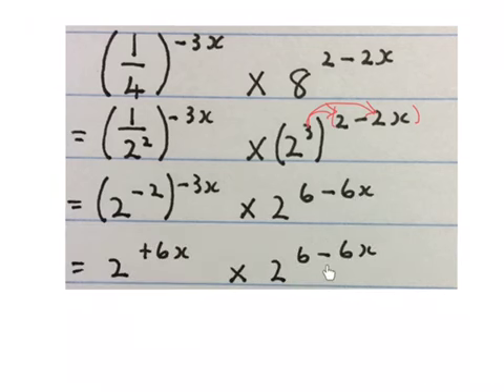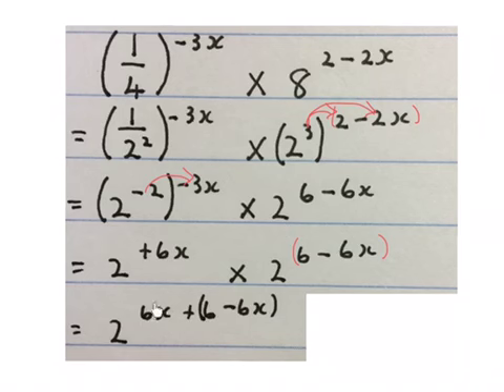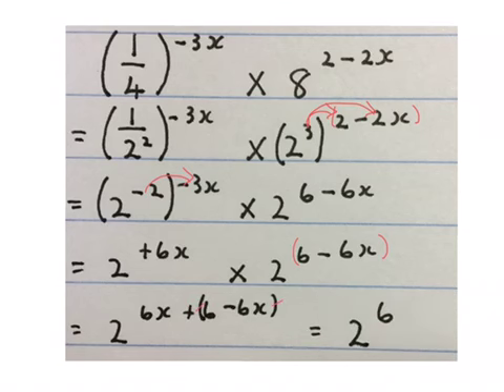I times the minus 2 with minus 3x and that gives me 2 to the power of plus 6x. Because I am multiplying and my bases are the same, I can add my exponents. So I get 2 to the power of 6x, plus 6 minus 6x, plus 6x. Then 6x minus 6x gives me nothing and then plus 6 gives me 2 to the power of 6 as my final answer.